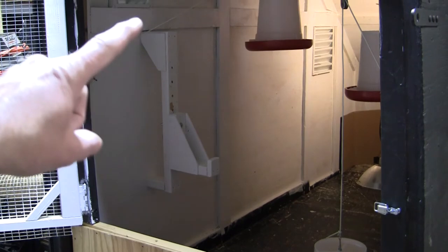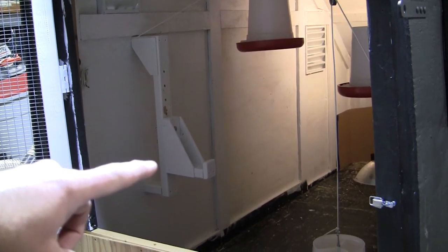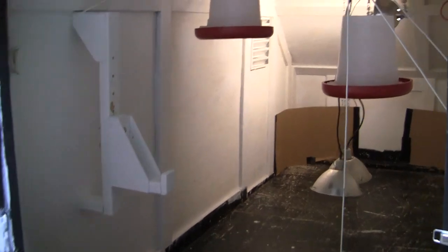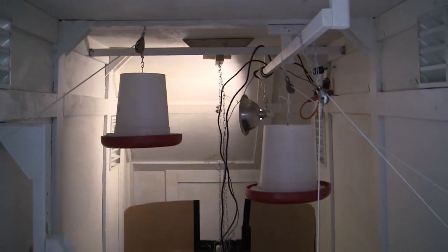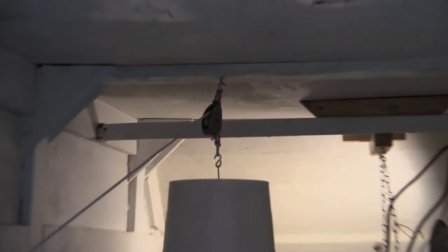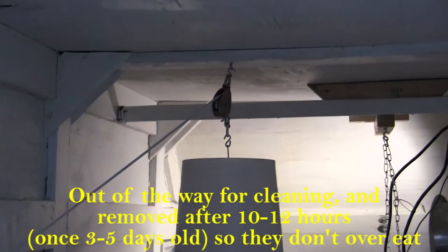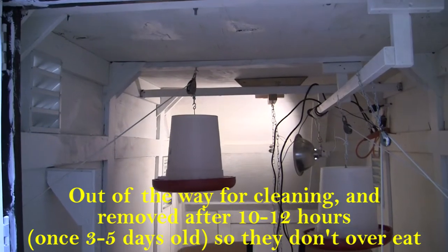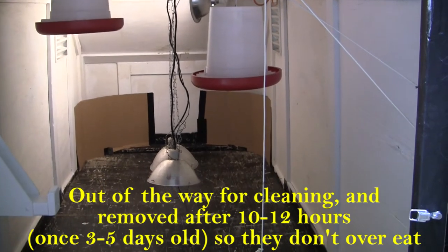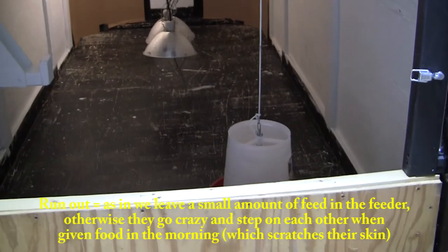Right here is an adjustable water hanger. We hang a five-gallon pail on there with horizontal nipples — they seem to work well. You can see we've already got our feeders up and they're on pulleys. There's a pulley right there, and we can lift the feeders up and out of the way. We take the food away every 12 hours, or let them run out if we can. If they don't run out, we pull the feeders up. We have three feeders for about 60 chicks.